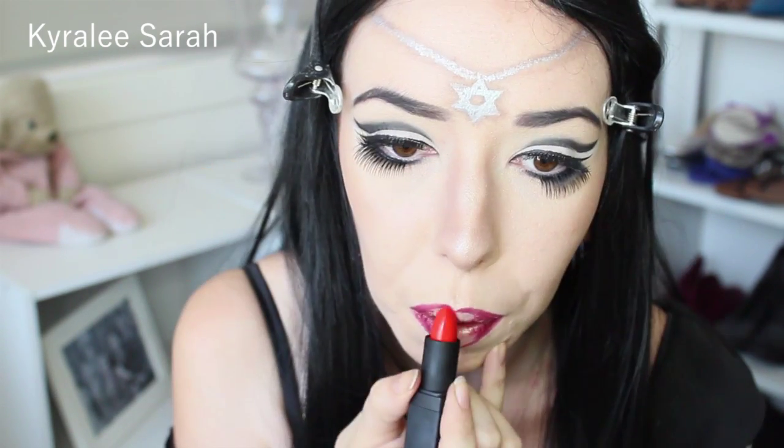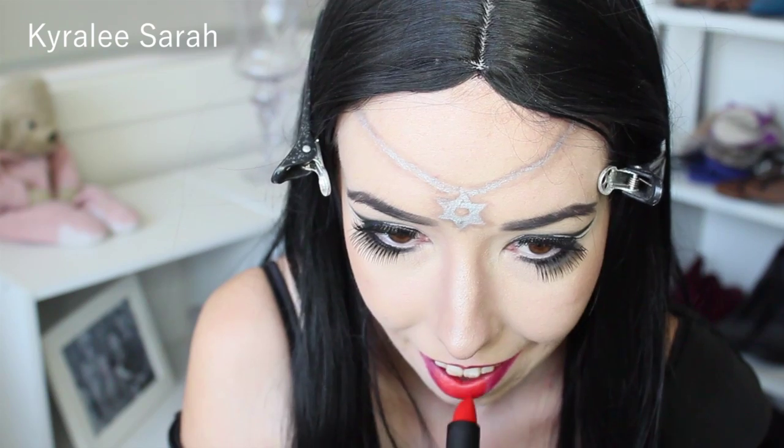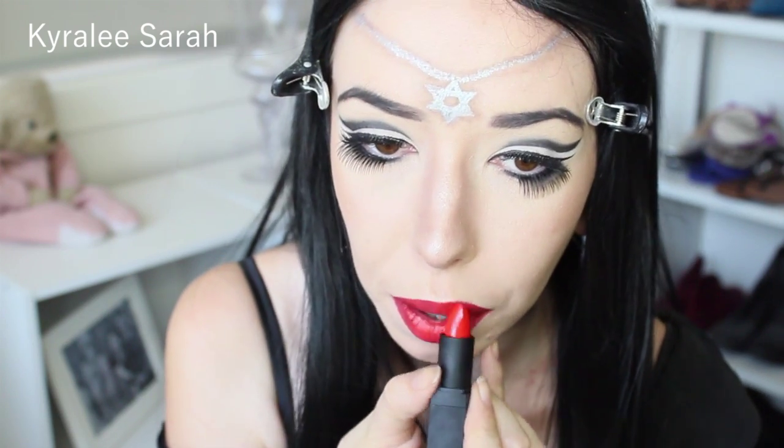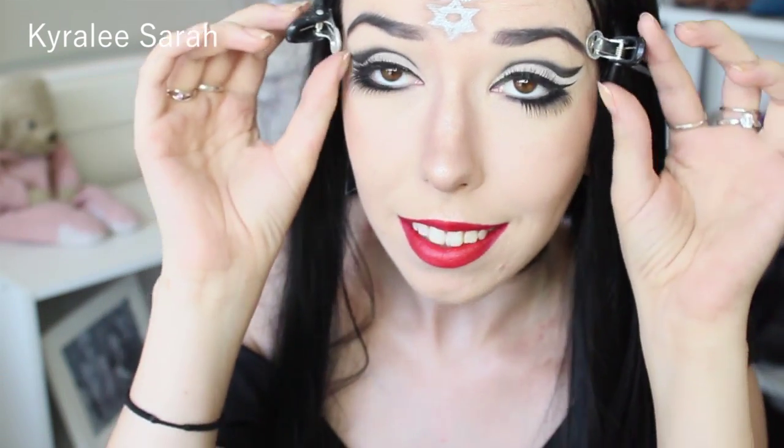And now I will be getting NARS Heat Wave, so it's just a red. And now we are all done. Thank you for watching, I really hope you enjoyed it. If you want to see any more tutorials like this then please let me know, and I will see you guys later. Bye!